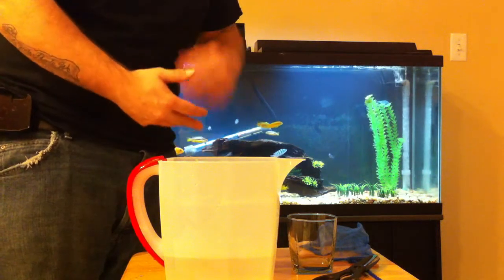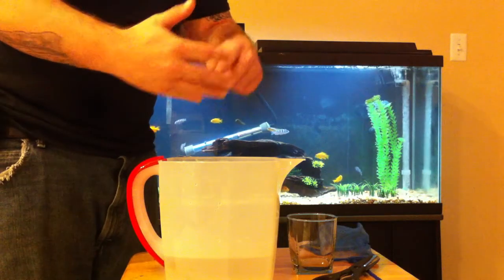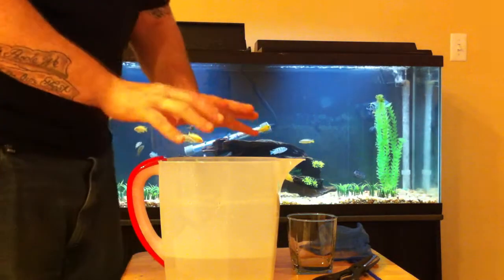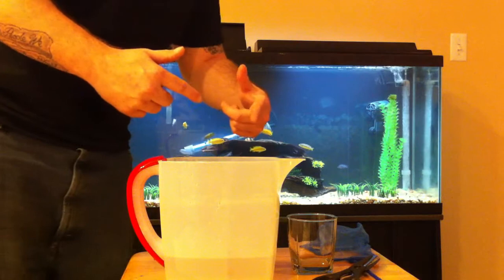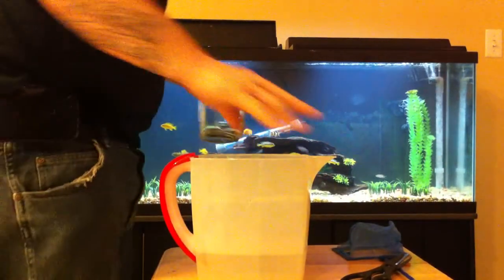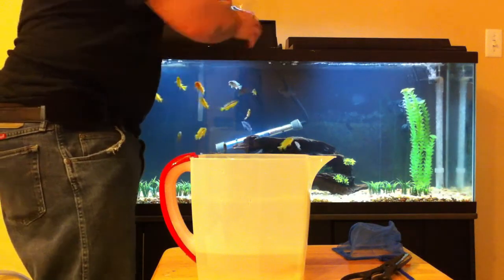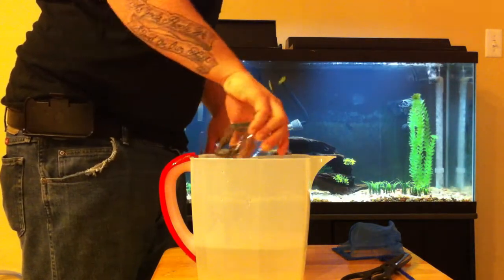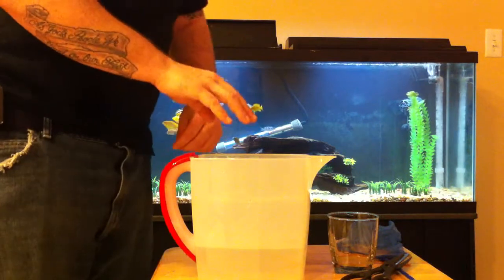By that time the water has rotated in there and he is acclimated to your water levels. So we've gotten him used to the temperature and now acclimated to the water parameters. After five minutes I fill up another cup of tank water and slowly pour it into the pitcher where the fish is acclimating.